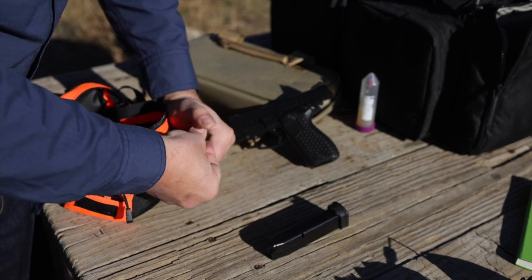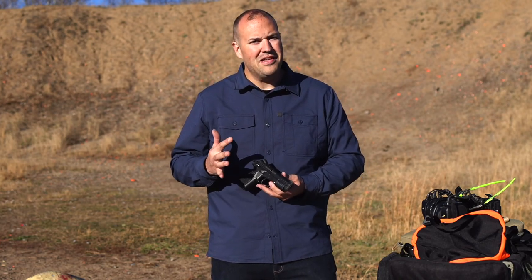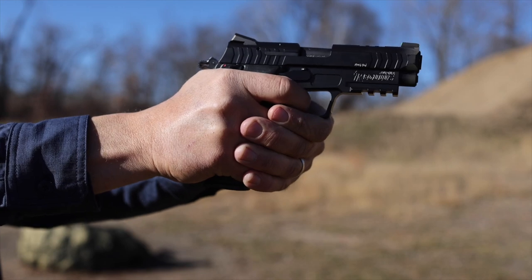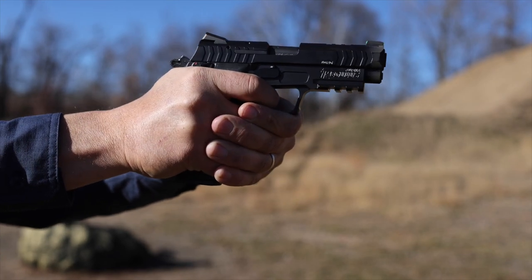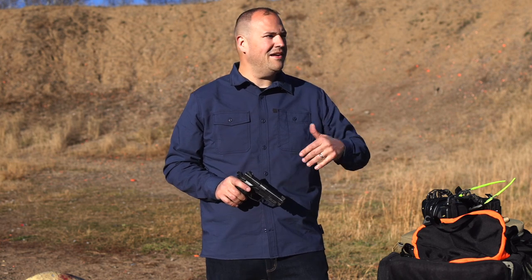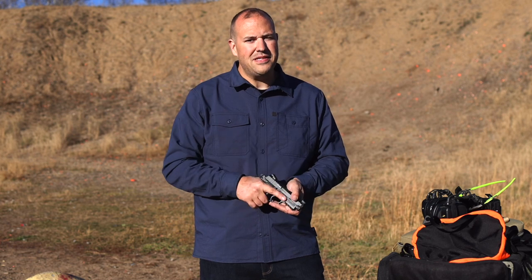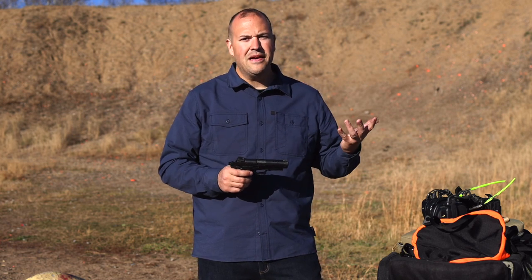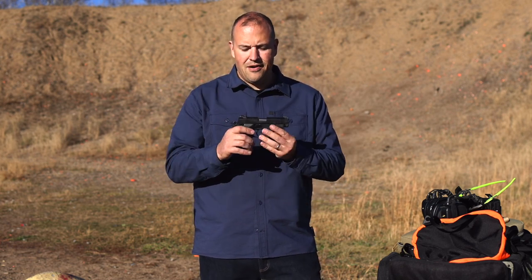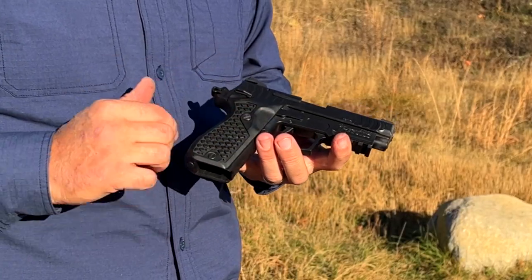Accuracy was pretty good. I'll admit it has iron sights and I'm mostly used to shooting dots these days, but I was able to shoot the various drills I like just fine. I was able to shoot a perfect 100 on a B8 target at 10 yards — probably under 10 seconds — so I was able to shoot a 100 with this gun on one of my favorite warm-up drills.